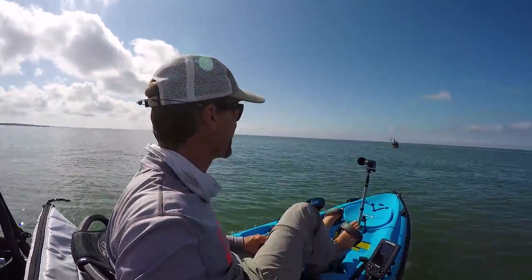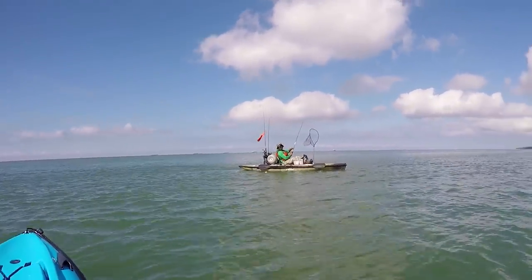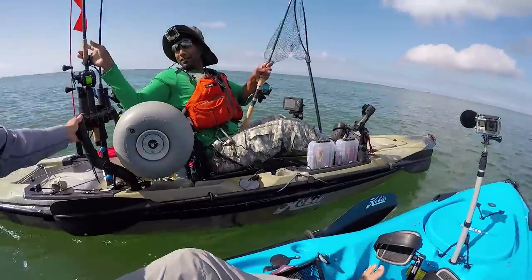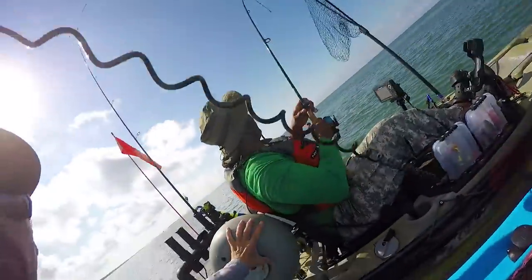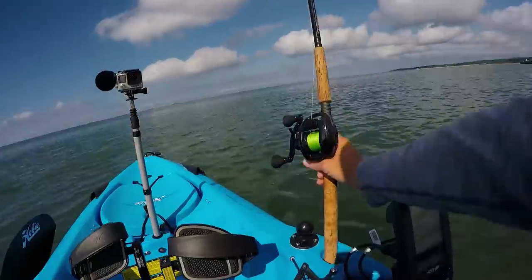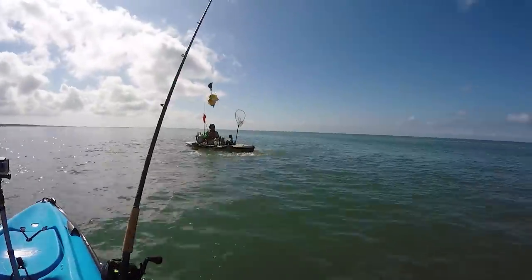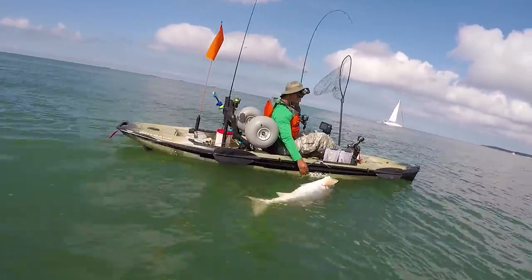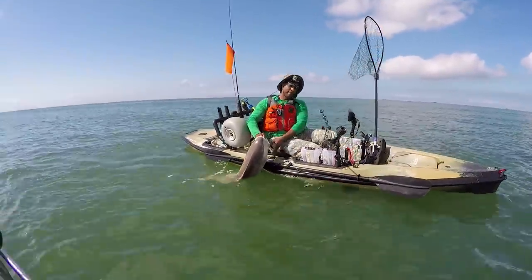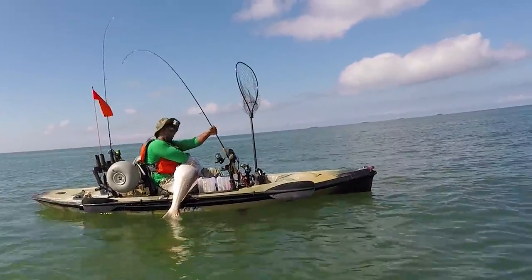My new friend Yogi over here is hooked up with something — I'm going to trail him and see what he's got. I offered to grab his other pole and reel it in for him so he's got one less thing to worry about. Looks quality — I saw that tail! You can grab his mouth, just don't get that hook in your hand. Pull him right across your lap — go for it, pull him up. He's heavy!